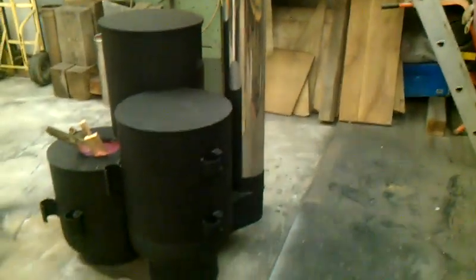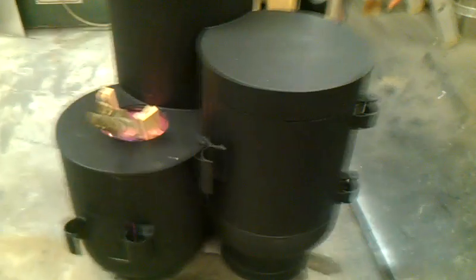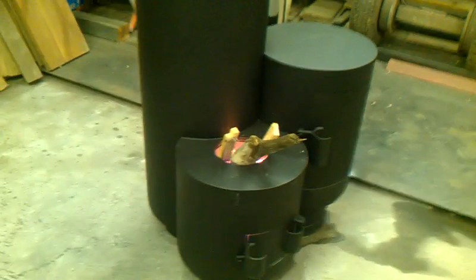At the moment I've got it in my workshop on a trial run, with the flue poking out a high window. Although it's dark outside, when I shine a torch up there it is absolutely clear — there's no smoke coming out of it at all. So it is all burning super efficiently, burning the wood so thoroughly that it's an awful lot more efficient than a lot of conventional wood stoves.